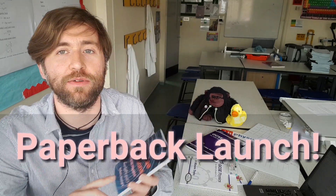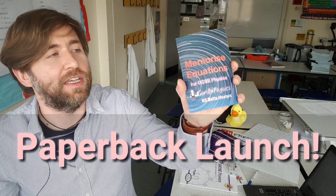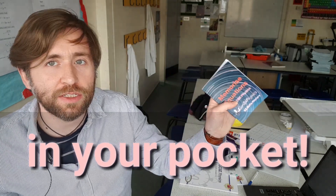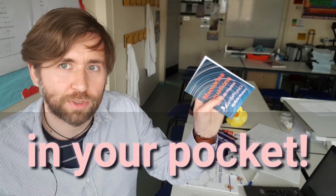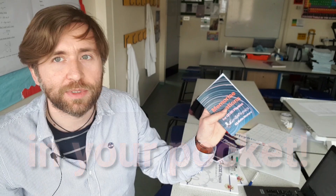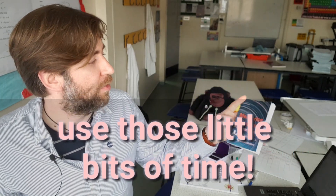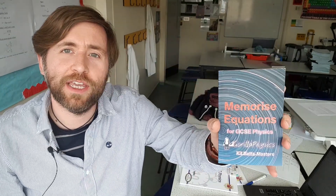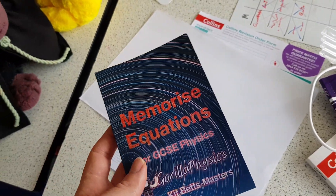One of the main things that examiners said to us after the year 10 exams was that kids in their GCSEs aren't memorizing the equations for GCSE physics. So I just wanted you to have something in your pocket that you could use when you're just waiting for those five minutes — a bit of downtime at a club, waiting for your friends or family, anything like that. It's finally here in my book, Memorize Equations for GCSE Physics.